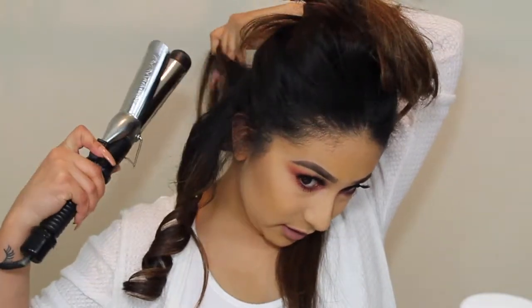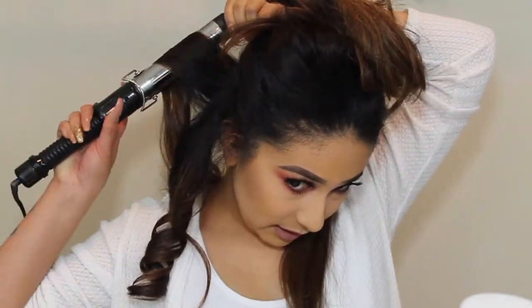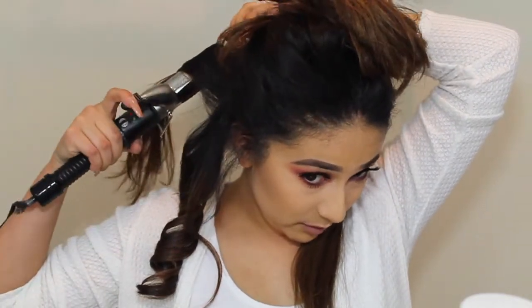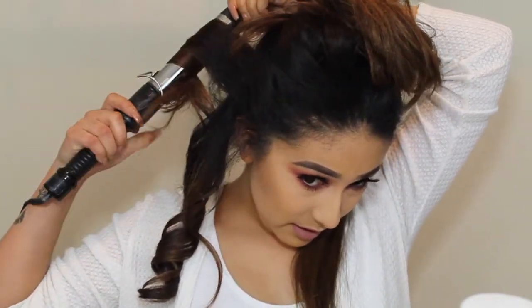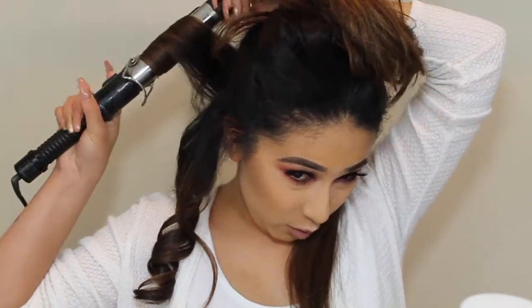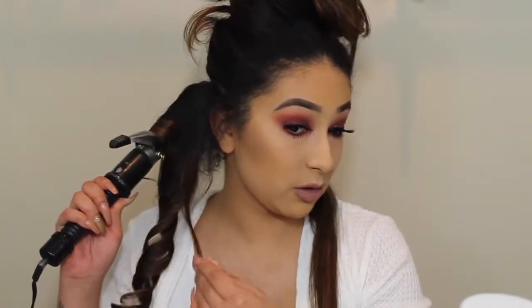Depending on your hair, you can grab as big of sections as you want. For me personally, since I like bigger curls, I take bigger sections. If you want more volume and more curls, then I would say go in with smaller sections. But these sections work for me and it's what's been working for me.